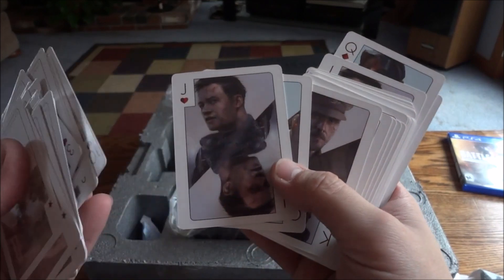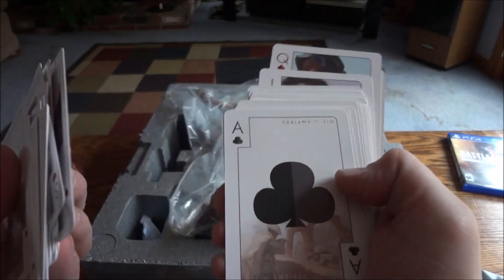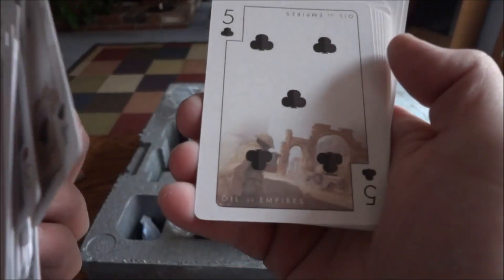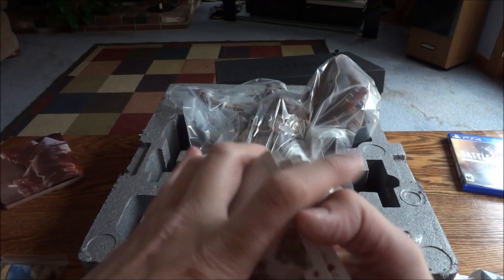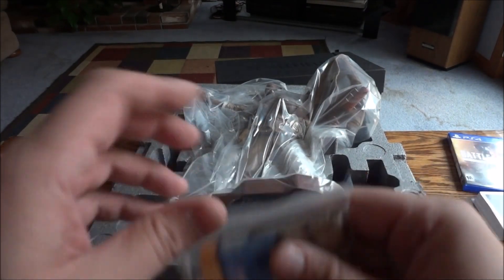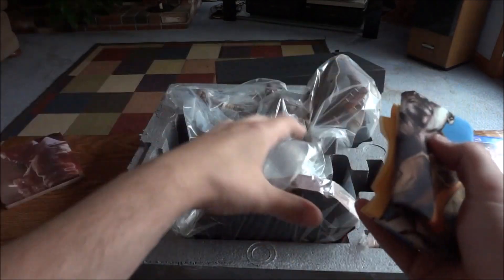So it looks like all of the face cards have faces on them — different characters from the game. And then the regular cards are just, like, background type shots. Generic. That's pretty cool. And then the second thing — I think this is a cloth map, which is really cool. It feels more like a canvas-y, nylon-y type feeling. It's pretty thick.